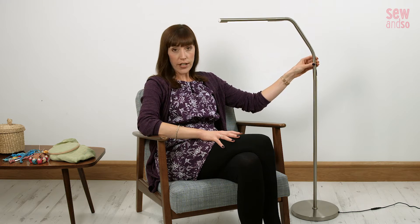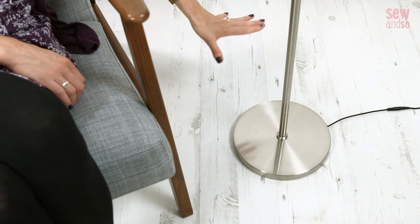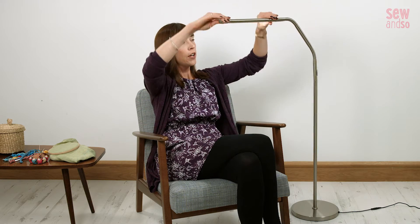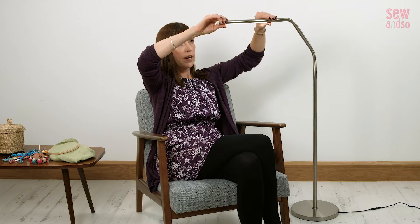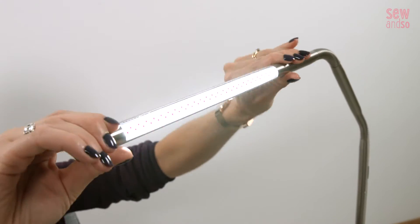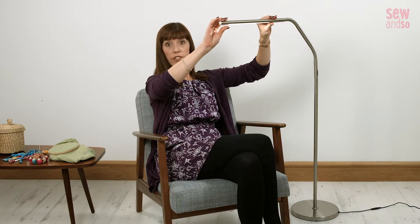A couple of other quick features to mention: it's got a very sturdy base which means it's not going to topple over unless you hang a small child off the end of it. The head can also be angled so you can position the light exactly where you want — in fact it'll go all the way around, giving 360 degrees of swivel ability. Is that even a word?